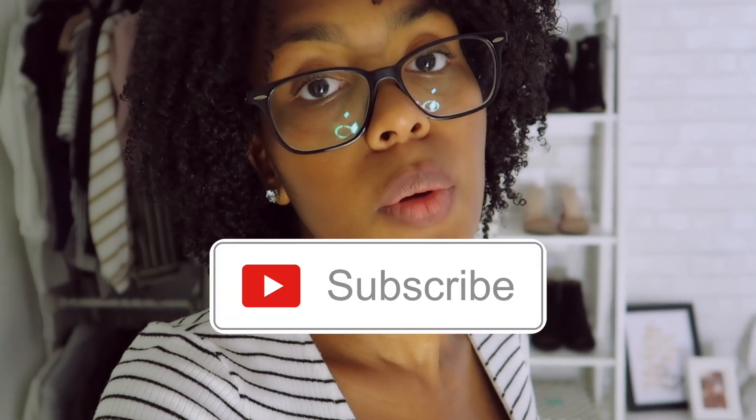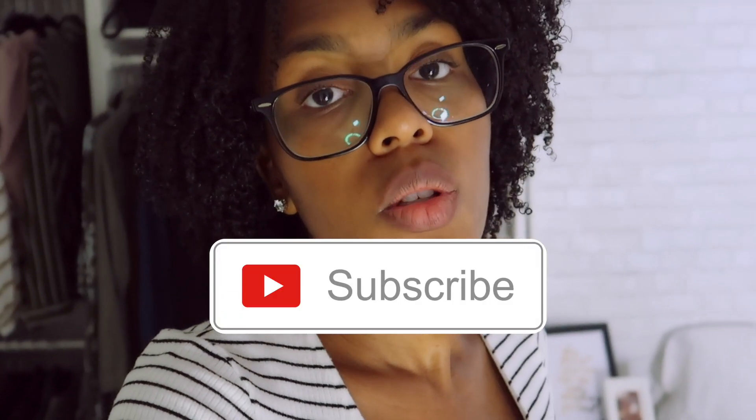If you're not already subscribed, please subscribe and hit the bell notification next to the subscription button so you'll know when I upload a video. If you like this video and want to share it, I definitely appreciate it. Always remember: be you, be beautiful, be chic on the budget — and I'll see you on the next upload. Bye guys!